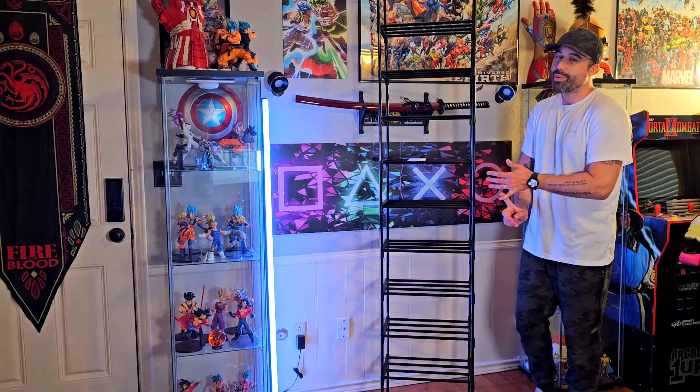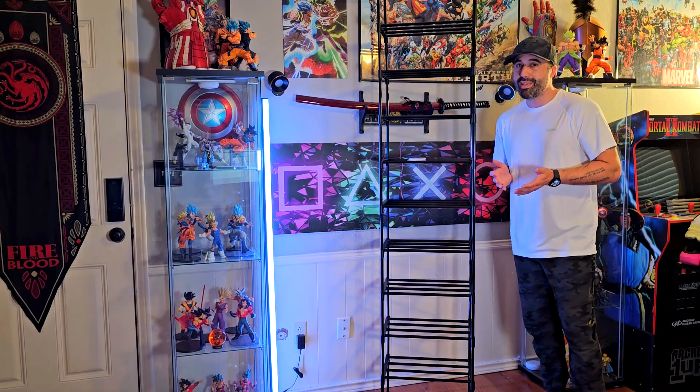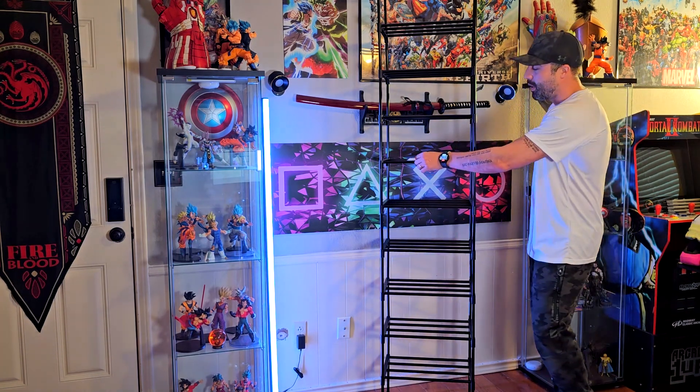This thing is, first of all, really easy to assemble. I was thinking about putting a video of the assembly, but it is so easy — I think it took me like eight to ten minutes, no more than that. You don't need tools, you don't need anything.